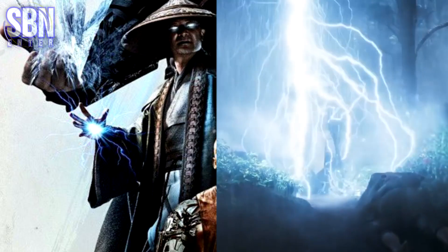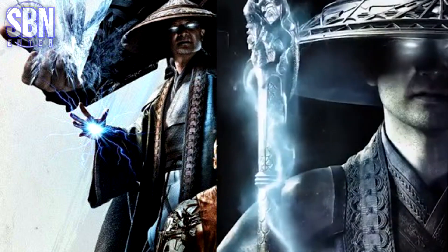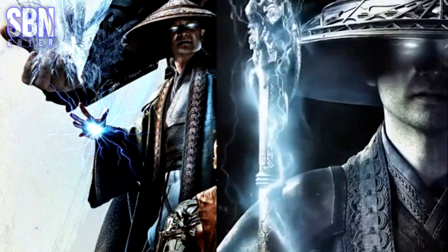And this looks more like the real Raiden, God of Thunder — just like in the games. And of course, he's got lightning in his hand.